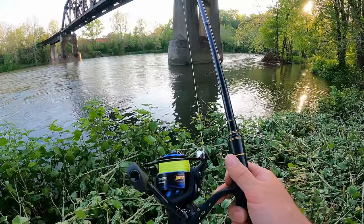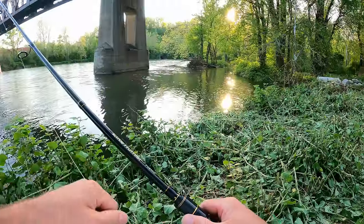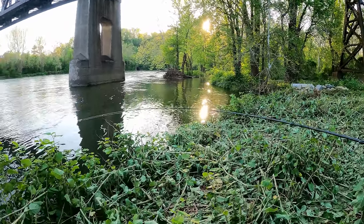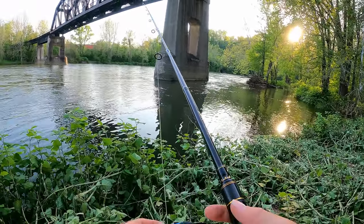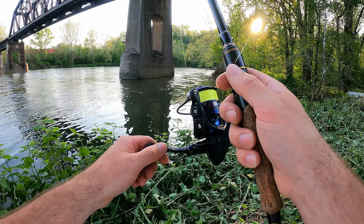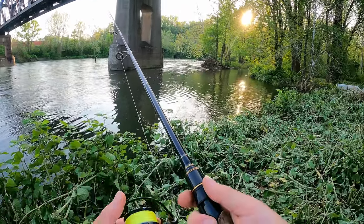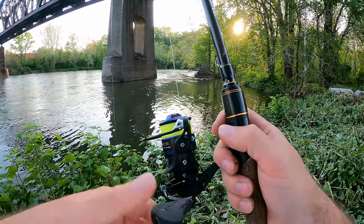All right Lou, it's your time to shine — I don't carry this around for no reason. Time to put in some work. It's a little light, but let's test it from here. She casts good! It feels kind of draggy — doesn't turn over as easy as a Quantum, but there's resistance to the reeling. That bail closes tight though; it's solid.